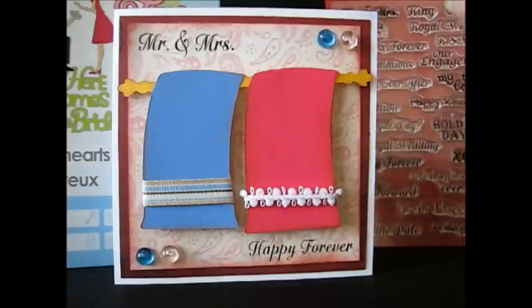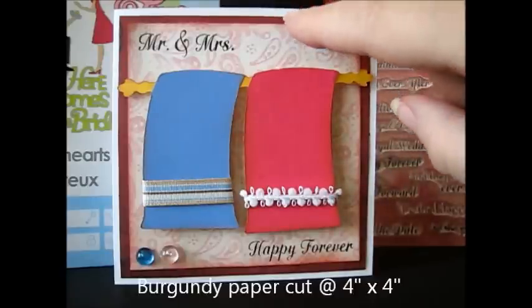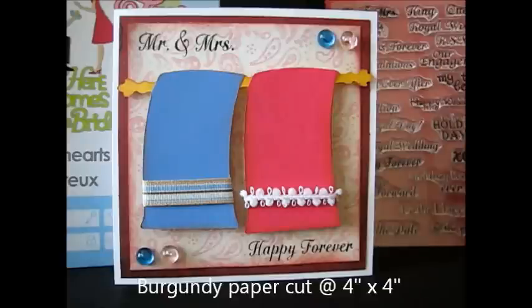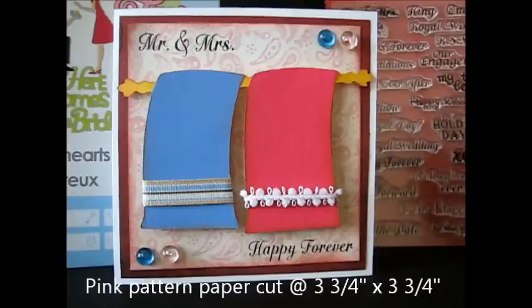This is a four and a quarter by four and a quarter card, so it is a square card. These background papers are both from My Mind's Eye Lost and Found paper stack. If you have any questions, just leave me a comment and make sure you leave your email so I can get back to you with an answer.